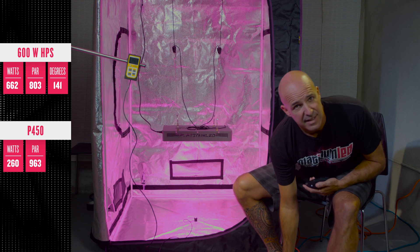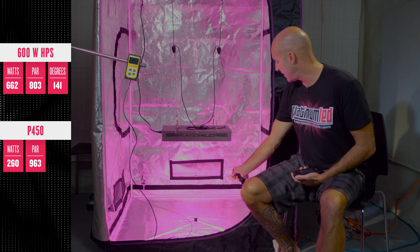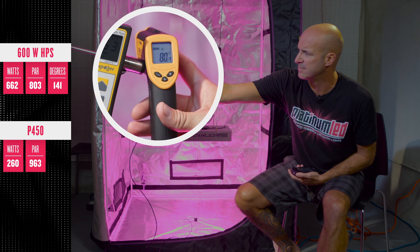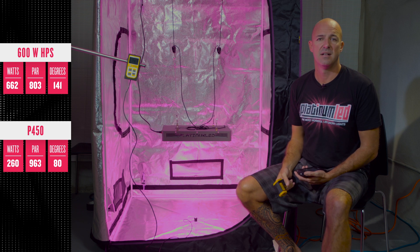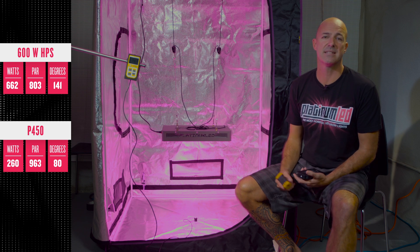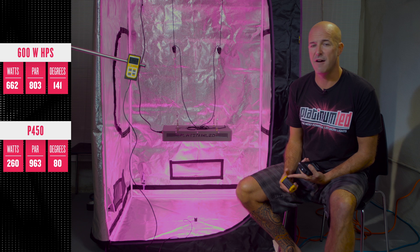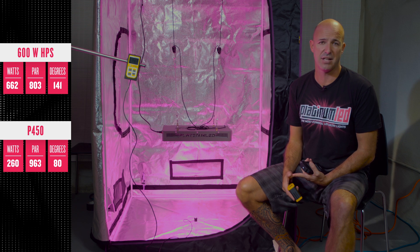When you consume less electricity, you generate less heat. You can take an infrared thermometer and see surface temperatures right around 80 degrees. When you have less surface temperature, you have happier plants — less stress, more trichomes, higher THC, more budding sites, a happier plant in general. We can achieve this with less than half of the power, almost no maintenance cost, a 5-year warranty, and 8 to 10 year actual longevity with no degradation of light quality.